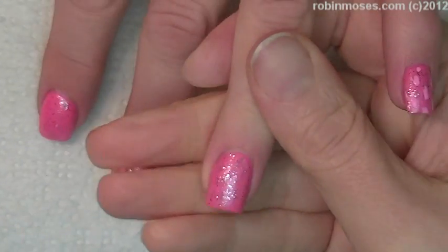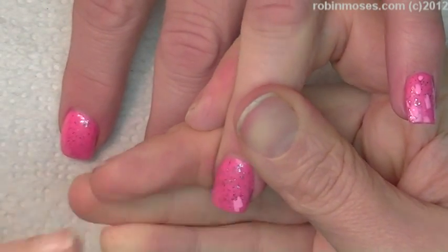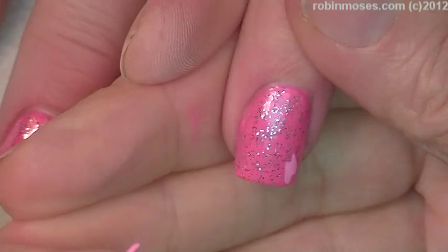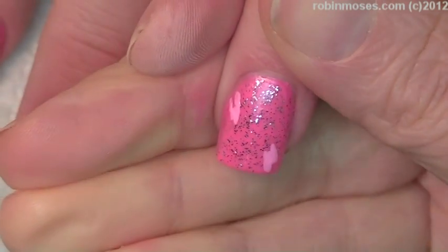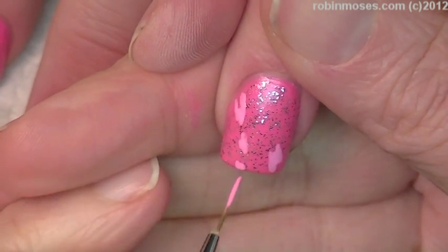Now I'm going in with a lighter pink straight out of the bottle and doing little dots. If you have an open area where there's no glitter, that's where you put your dot.